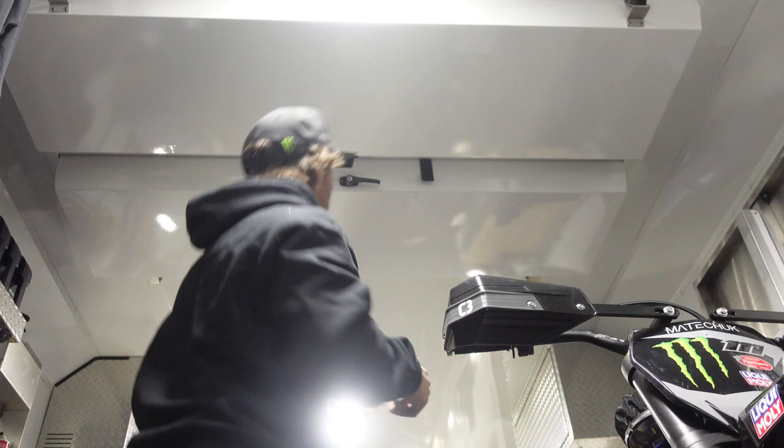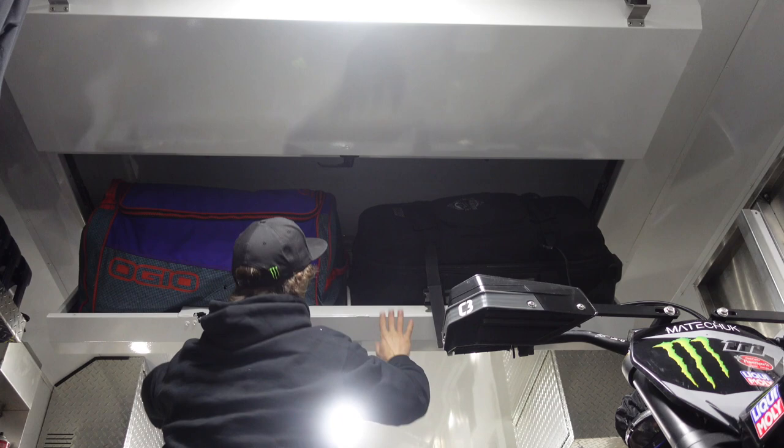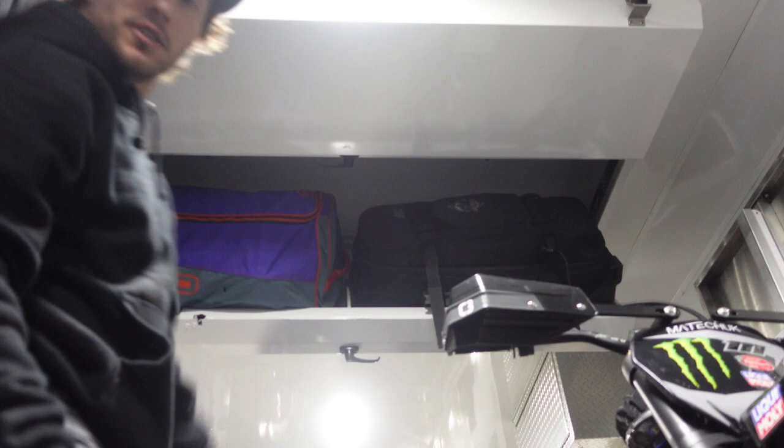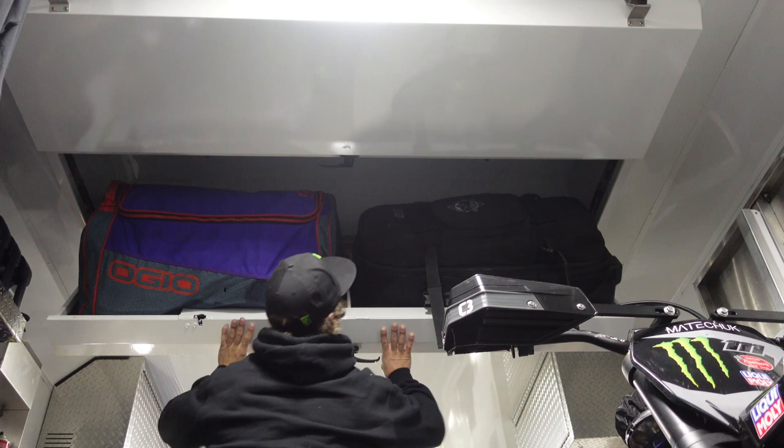Up in the overhead storage bins — I'm always a little worried they'll fall because there's a lot of weight up there. Two Ogio bags fit up there — you know, the big 9800-style gear bags — and two more up here as well, so you can really load it up. It is a bit scary going underneath them sometimes. I'm not sure what the maximum weight rating is — I should probably check that.